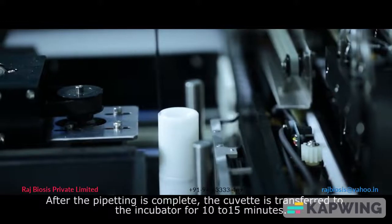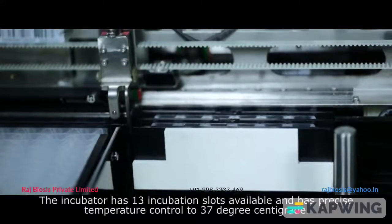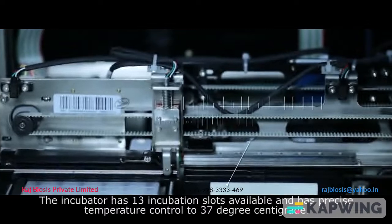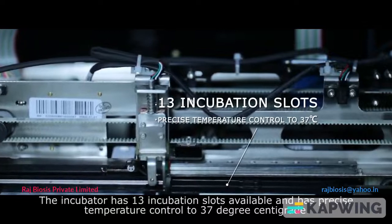After pipetting is complete, the cuvette is transferred to the incubator for 10 to 15 minutes. The incubator has 13 incubation slots and maintains precise temperature control at 37 degrees centigrade.